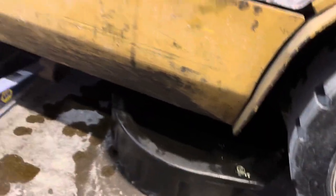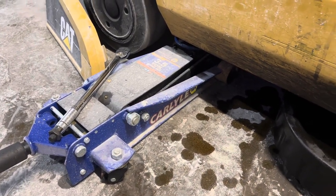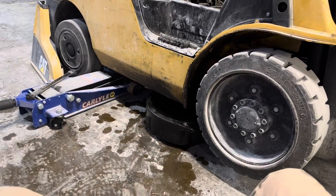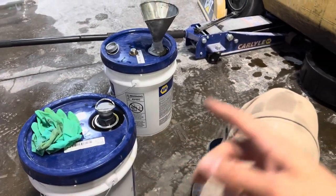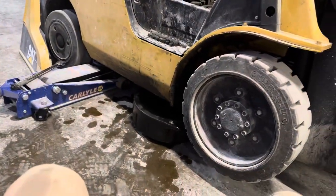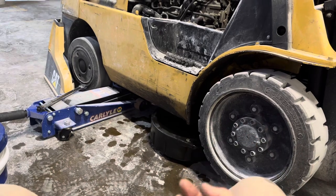Pretty easy process. You pick it up — I use the three-and-a-half ton jack to do it on the frame. Lift it up a little bit so I can put a pan in, but you have to kind of control it. You kind of have to hold the cap next to it because it does take so far two buckets of hydraulic fluid AW46.